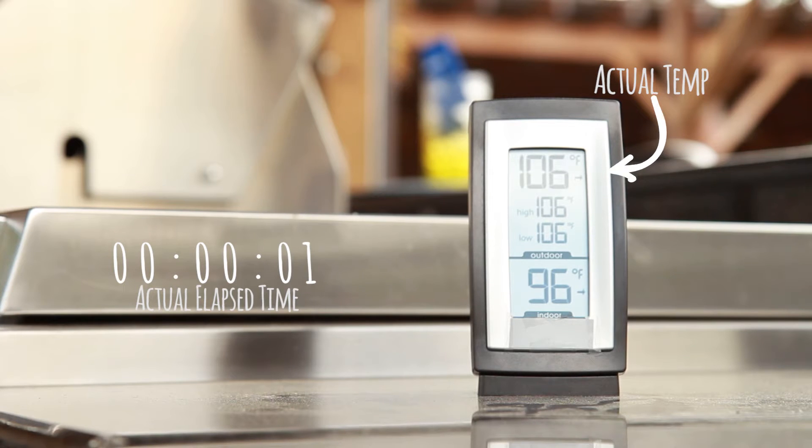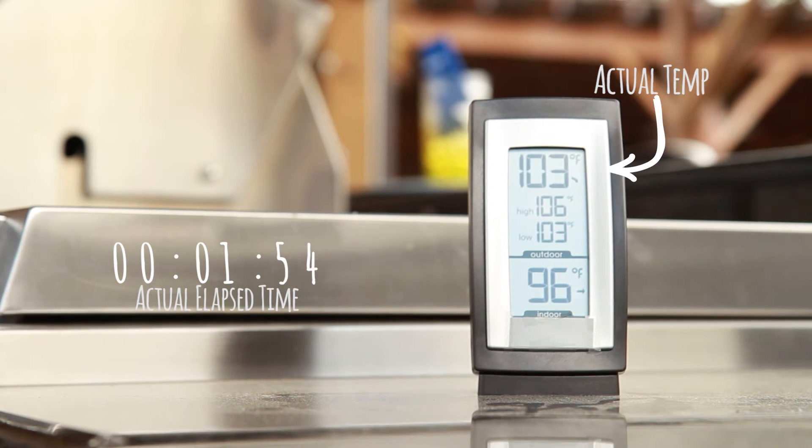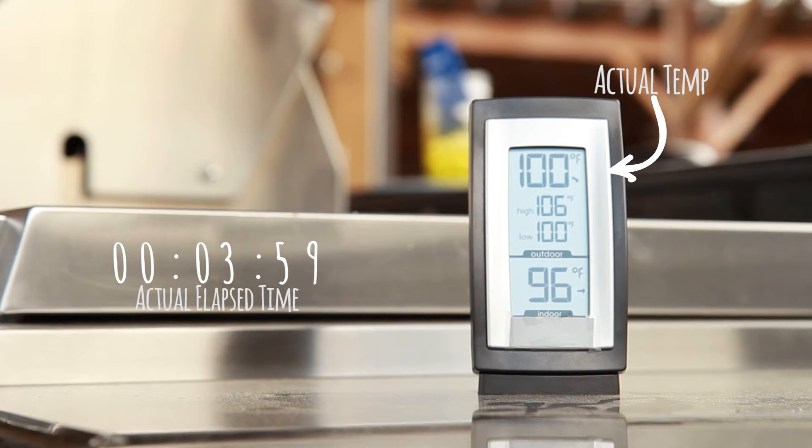Now, we wanted to see the cooling power for ourselves, so we put it to the test on a hot Louisiana day. As you can see, the Macro Air dropped the outdoor temp a full 9 degrees in just 10 minutes. Not only was the overall temperature lower, the air moved so comfortably that it felt even cooler.